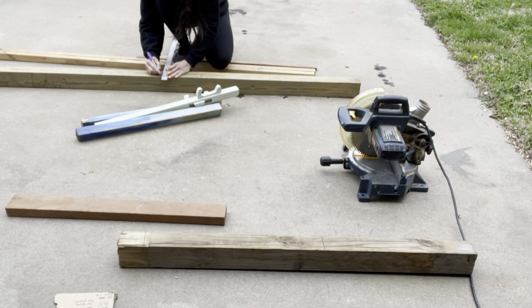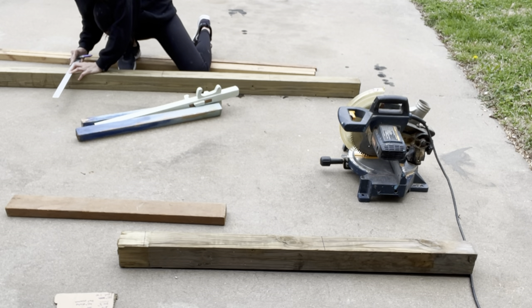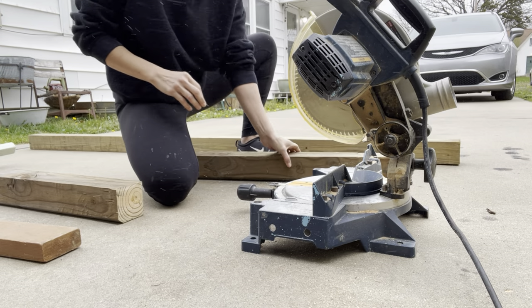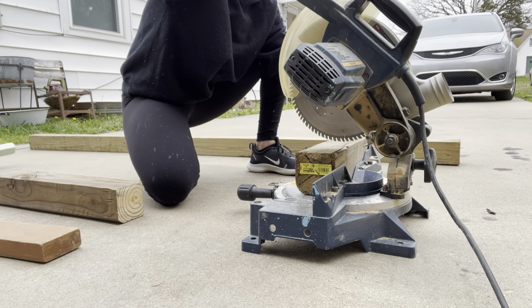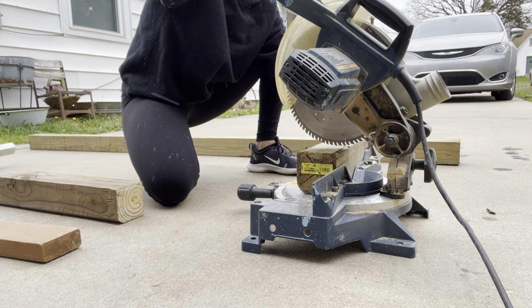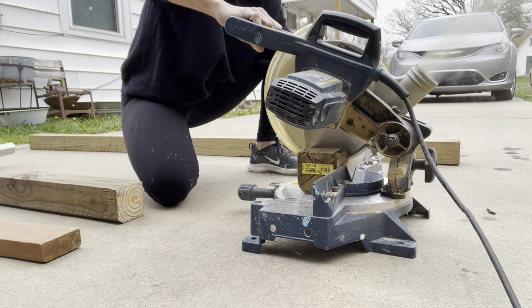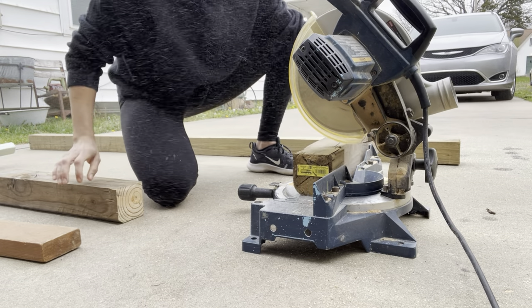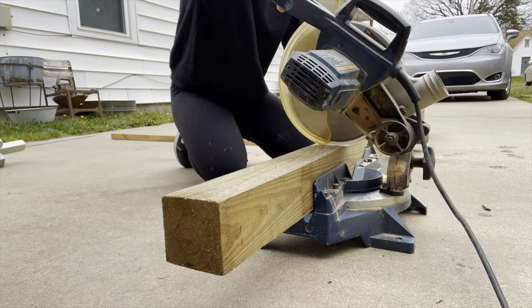So I started looking around and found some beautiful farmhouse corbels for inspiration. I will list the dimensions for these corbels down in the description box below for reference. On my large corbels, I cut the 4x4s — one side was 20.5 inches, the other side was 24 inches. Using my miter saw with a straight cut, I started by cutting all of my base pieces. On the smaller 2x2s, I made them a little shorter: 10.25 and 12 inch, and 14.25 and 16 inch.